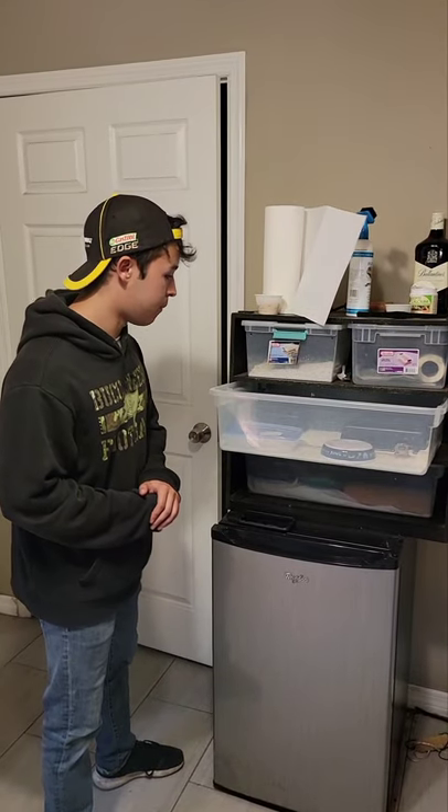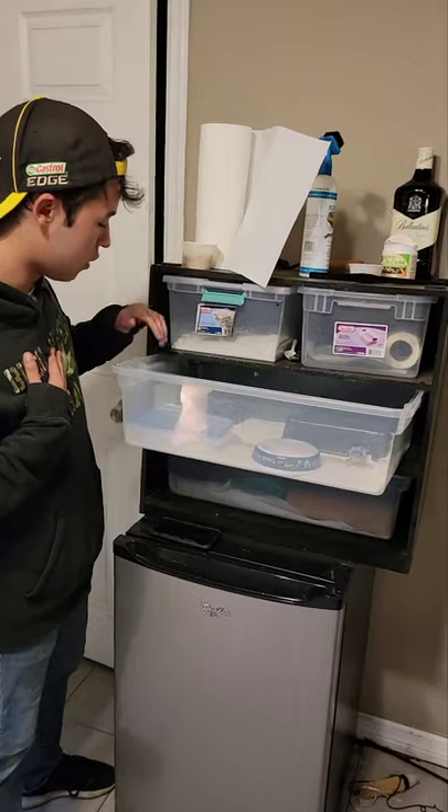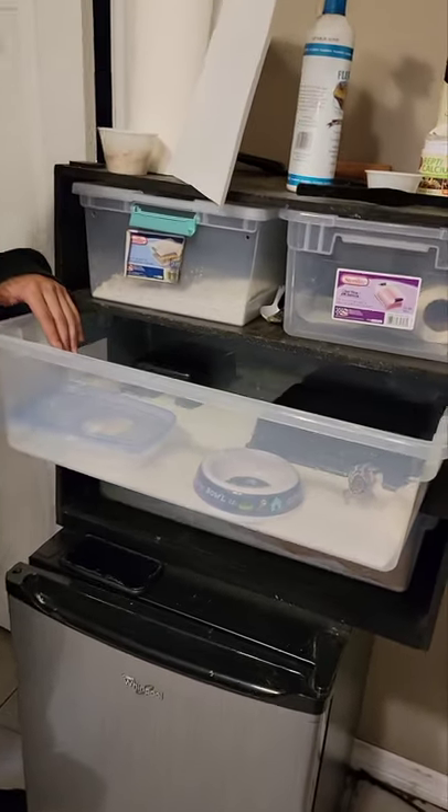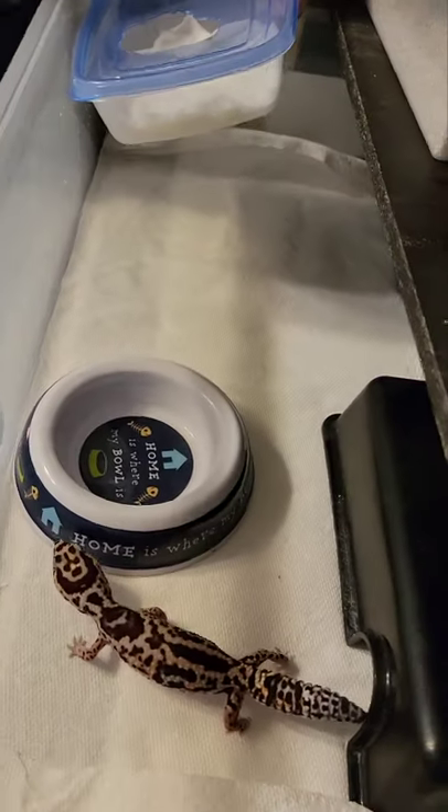Quick fat tail setup. I do a rack system because I'm a breeder. Paper tile substrate, three to four hides. One humid hide — if you have a gravid female, you obviously want to put some peat moss in here.